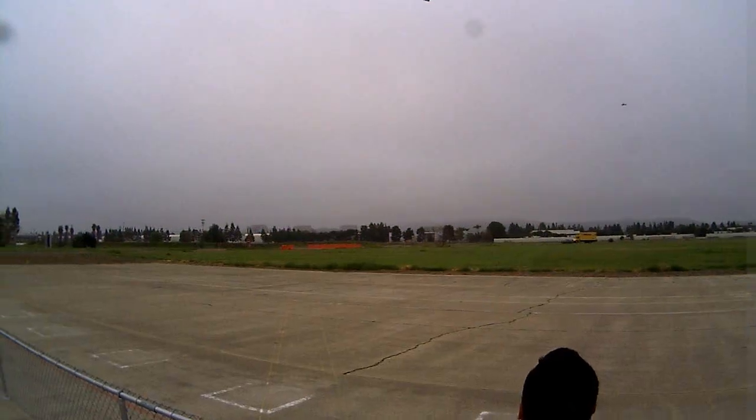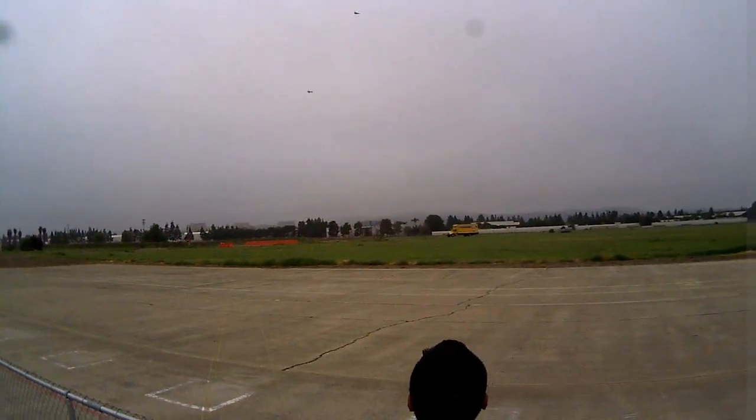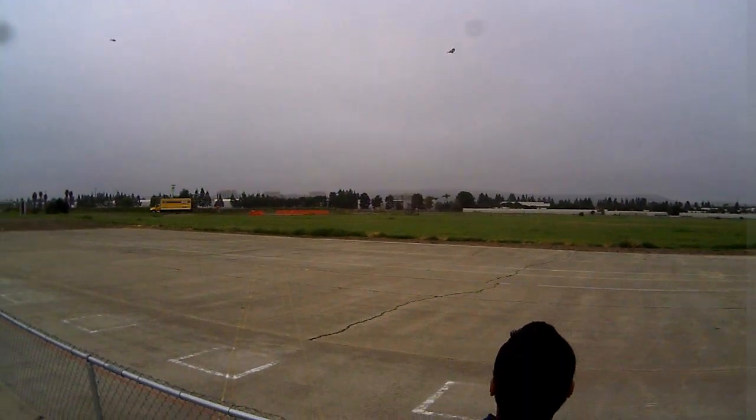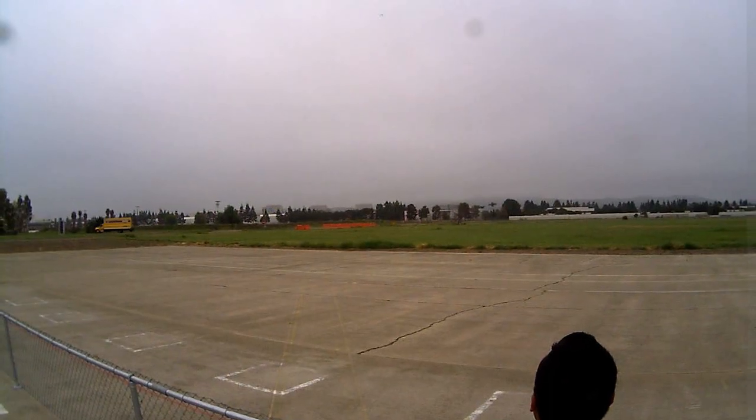It's got some roll to it. Yeah. That's not too bad. I think the wind is kind of helping it a little bit.